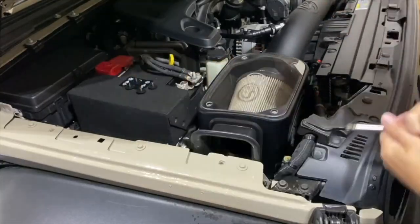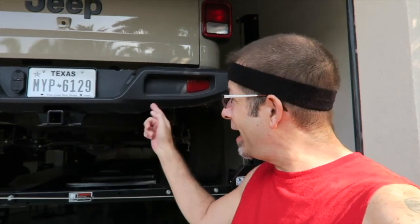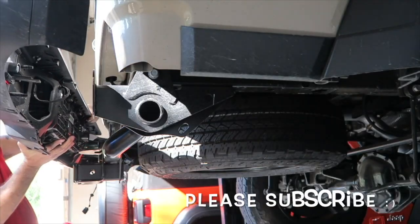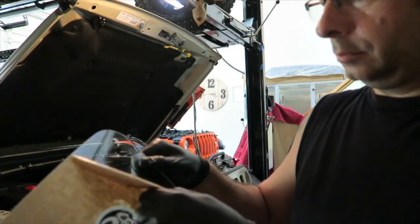Good morning everybody. Pretty good here. The neighbors have me locked out today, so I can't walk back that way. I wanted to clarify what I'm trying to accomplish with the Tacoma TSS Emblem Blackout Project.